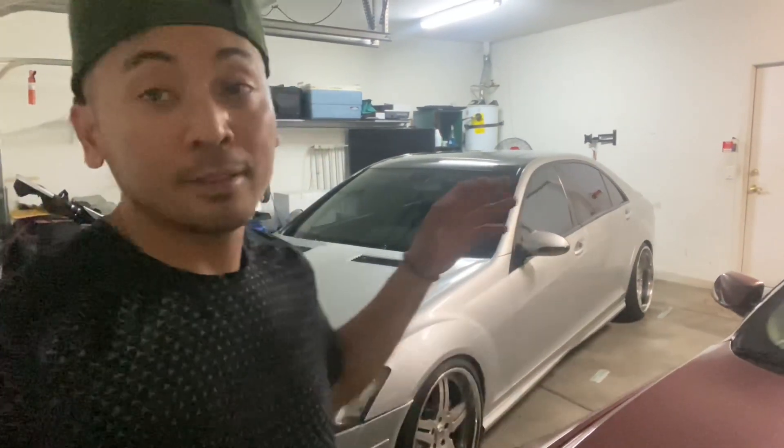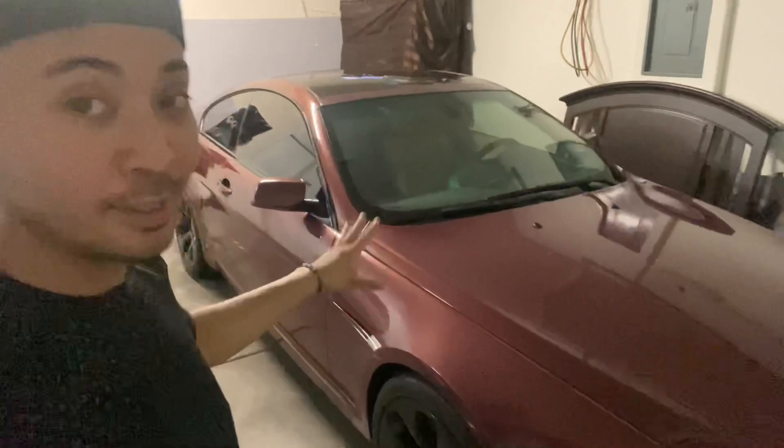Hey, what's up guys. I know it's been a while since I've been posting. I know a lot of guys have been asking about the Mercedes and they want to see more mods. So you guys know I just got this right here — the 645. If you didn't know, now you know. But what was holding me up was this thing has been whooping my you-know-what.